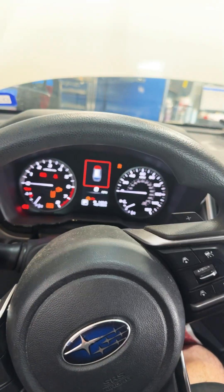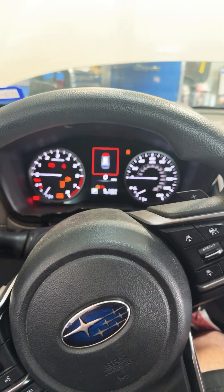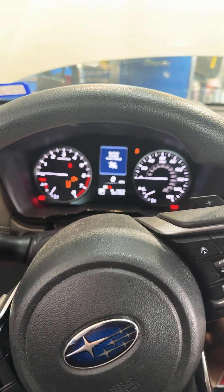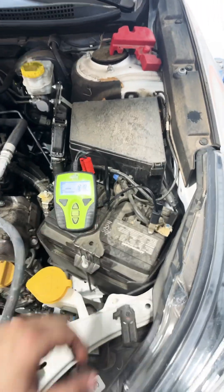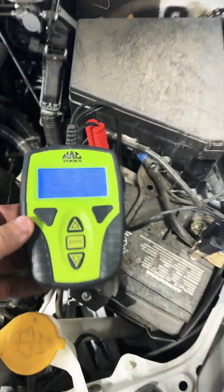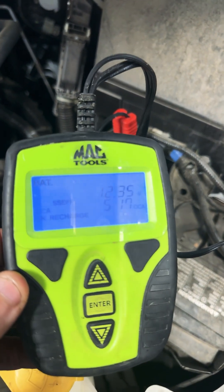This video goes out to all the little Billys out there. Little Billy says the battery in this car is good because the car starts. Little Billy even used his cute little battery tester on here — it says it's good, it just needs a recharge.